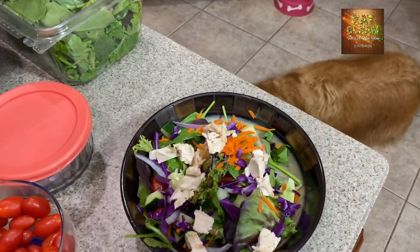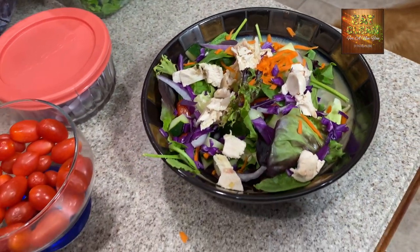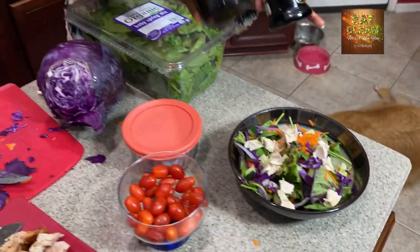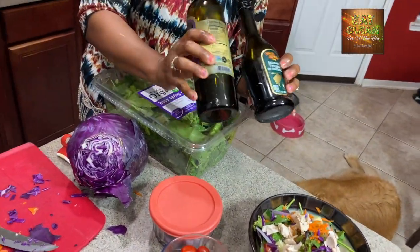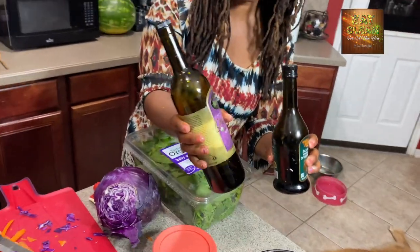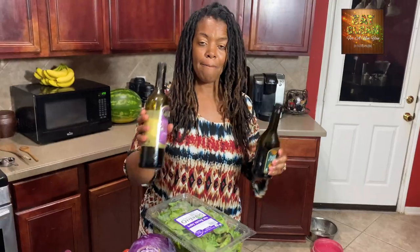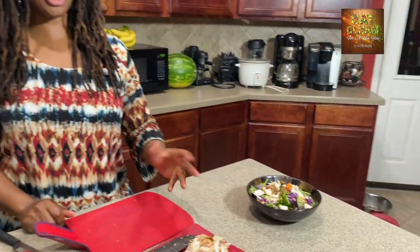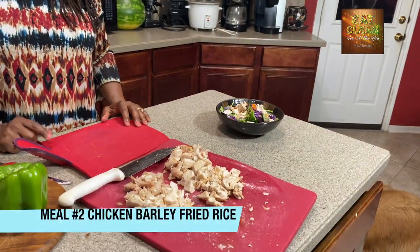What I would add to the salad is I traditionally mix some balsamic vinegar with a little bit of olive oil as my dressing. You might also want to squeeze a little bit of lemon juice on there for a clean salad. So we've got meal number one. For meal number two with our rotisserie chicken, we're going to make a chicken stir fry.